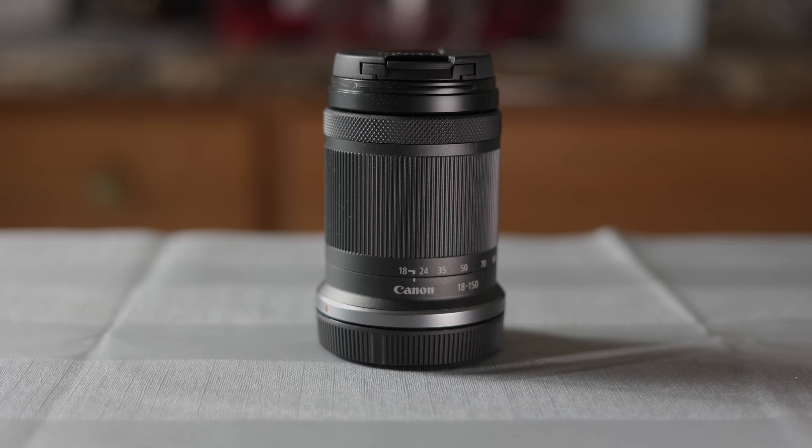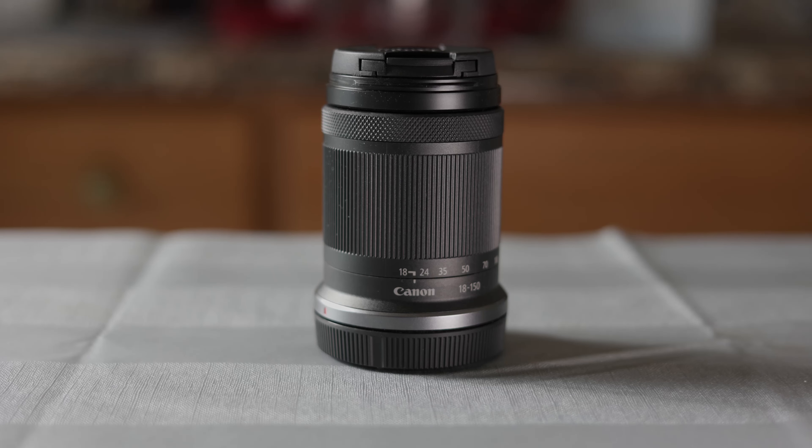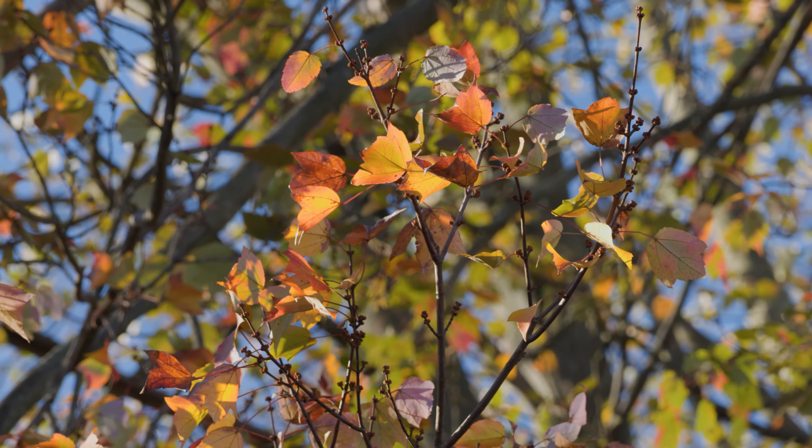The lens also includes a control ring on the front. It can serve as a manual focus ring, or be programmed to control any number of functions on your camera. As a focus ring, it turns very smoothly and actually feels really nice, although it's a little thin and awkward to grip. One very nice thing I noticed is that this lens exhibits very little focus breathing, which can be very helpful during video work.